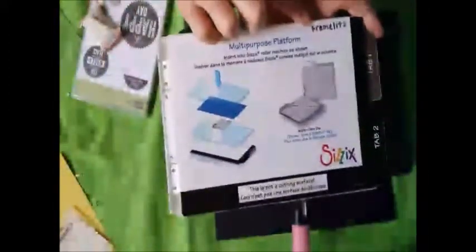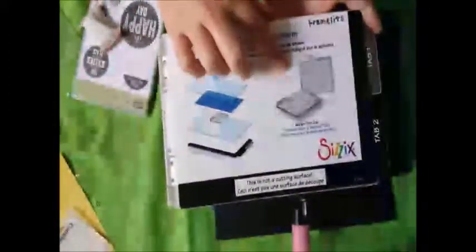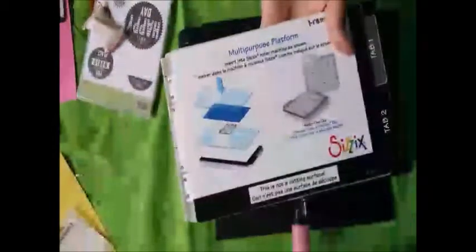When you purchase this tool you're not only going to get the machine but you're also going to get a multi-purpose platform with several tabs attached to it that will cut according to the thickness of the dies that you get. The framelits are in the front, but if you open up the tab that's going to give you the ability to cut the embosslets, the Sizzlets, as well as the Sizzix Textures folders. The third one is going to be for thicker materials that you want to do your textures or embossing folders with, as well as two clear cutting pads that are going to help protect the platform itself.